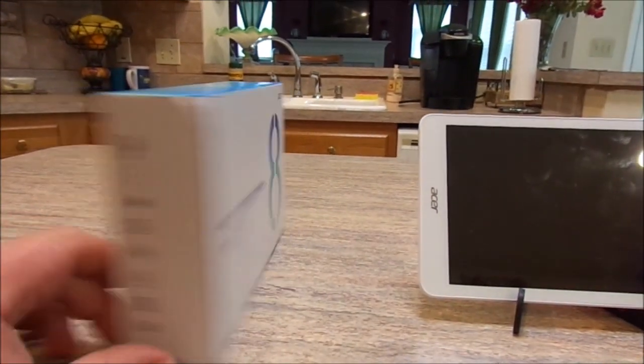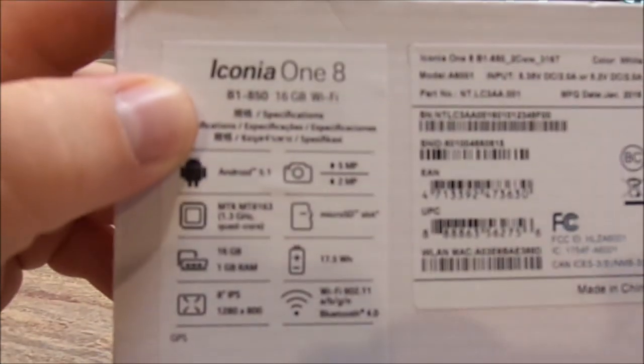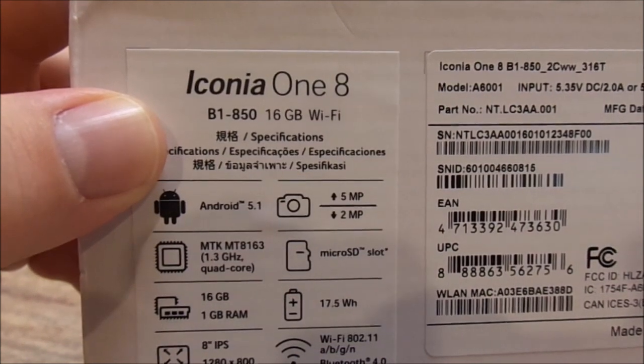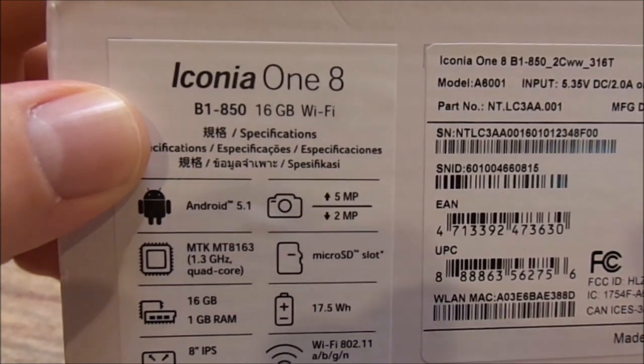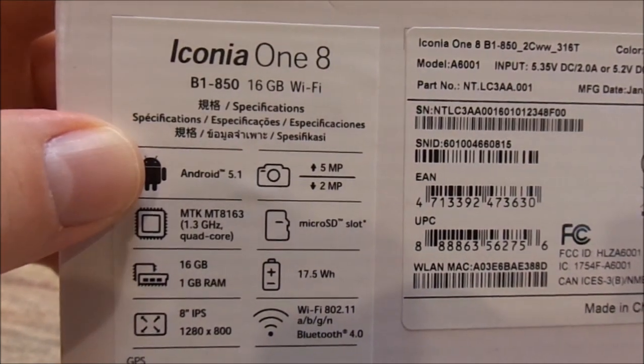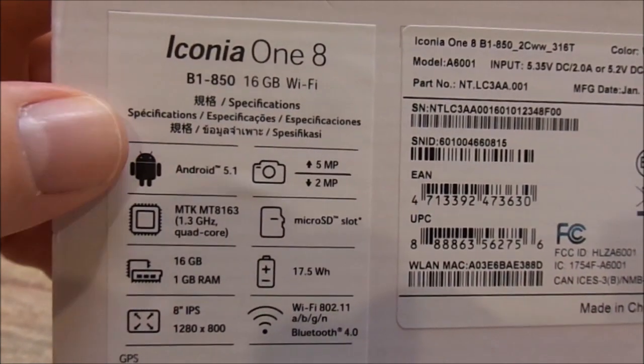Let me show you the box real quick to go over a few features. Once again, you can see it's an Acer Iconia 1.8, model B1-850. This is the 16GB Wi-Fi-only model, so there's no 3G or 4G access — this will only work on the internet via Wi-Fi.